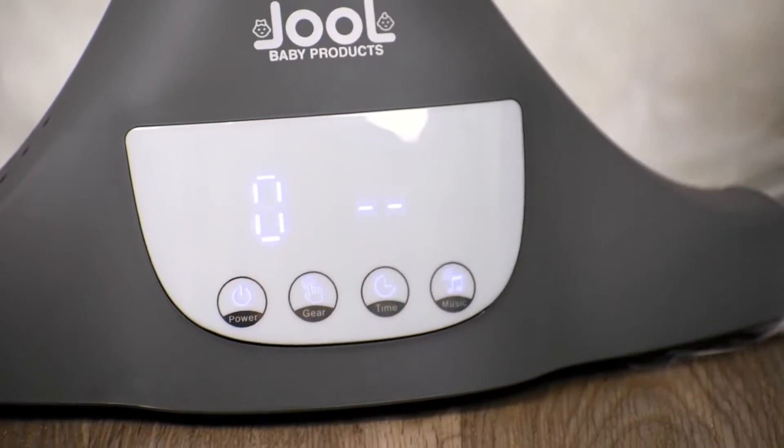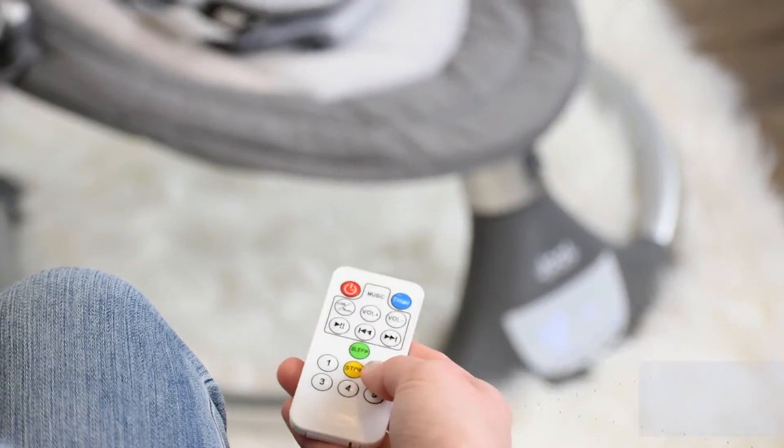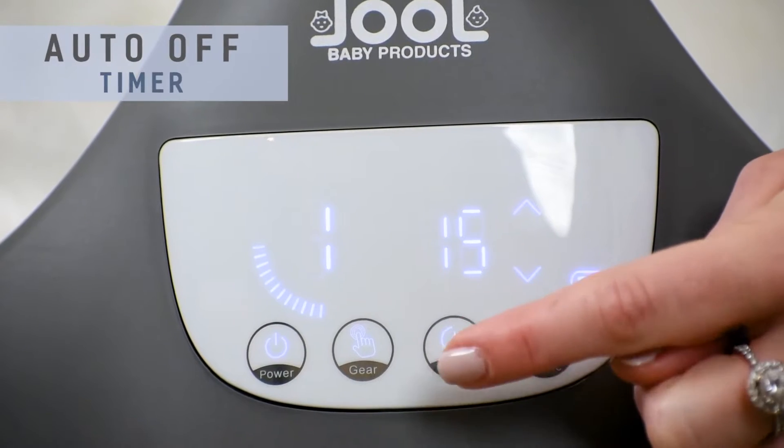Operating the NOVA is easy using its advanced IMD touch panel or the remote control, and you can set the NOVA to turn off when not in use.